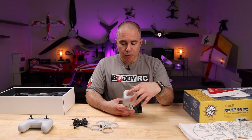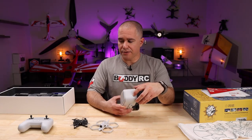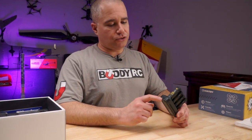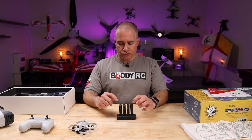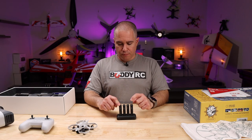On the side of the goggles there's a little port — we'll have to see what it is later. The 401 dock is included in the box. It charges through a USB Type-C port and it takes about 30 minutes to charge the batteries, and you get about 5 minutes of flight time with each battery.